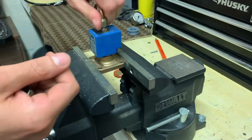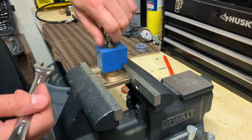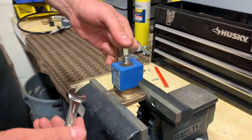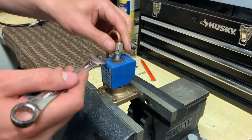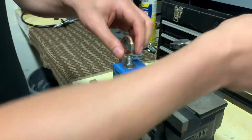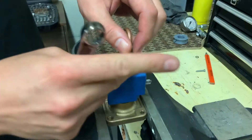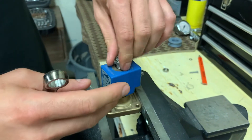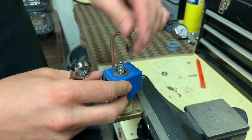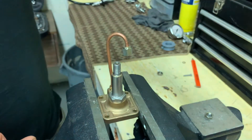First thing you need to do is remove the pipe. You can slightly bend this to the side and loosen up the washer and the nut. Once removed, you can take off the blue part.